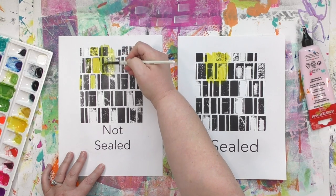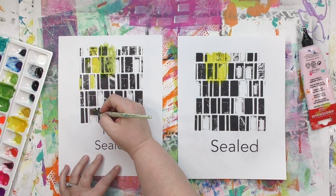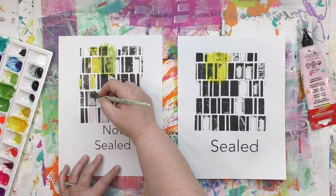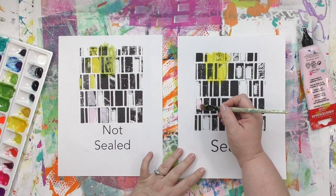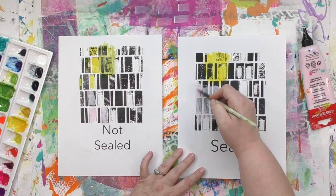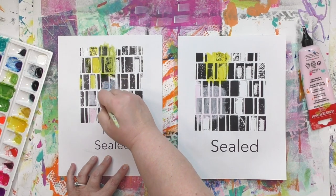Notice how that yellow is starting to change — that is the black from the image transfer smearing around. If you're using acrylic paint, the same things apply. With light pressure and as few passes as possible, you're not going to see much smearing. And if you're working on a sealed image transfer, you can work over it multiple times with normal pressure and don't have to be nearly as careful. If I were to do that same thing over on the not-sealed one, wait till you see what color that pink paint becomes.